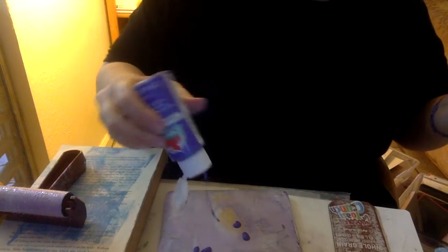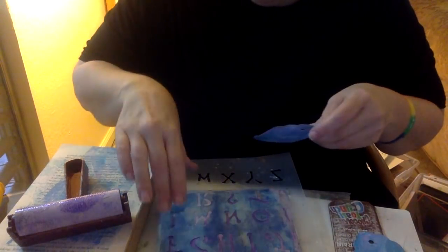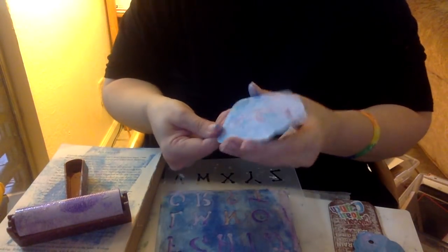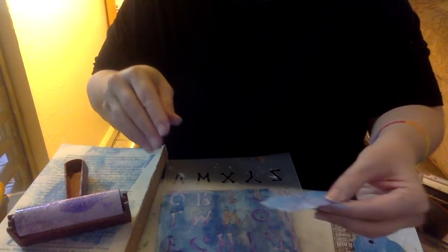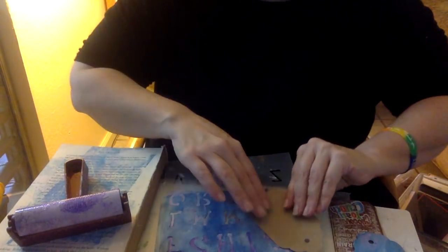What I also like to do sometimes is after I've gone ahead and printed on my tag — like these I've already printed earlier — if you have any stencils that you use with your jelly plate, you can go back and do multiple layers of printing. Multiple layers of printing on your tags, because the paint you use on your jelly plate is so thin it won't warp the packaging.